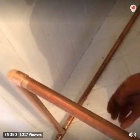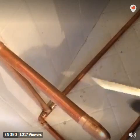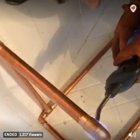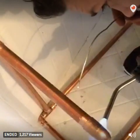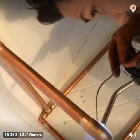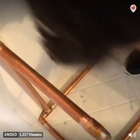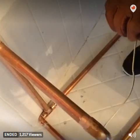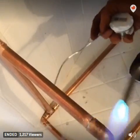Last couple of joints here, see if I can get these to where you can actually see it. It looks like that — cool, more fire. See how it just kind of melts in there?